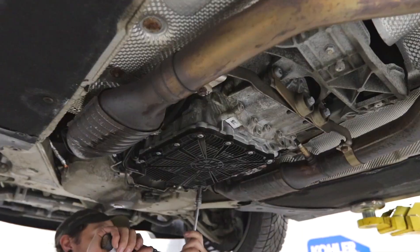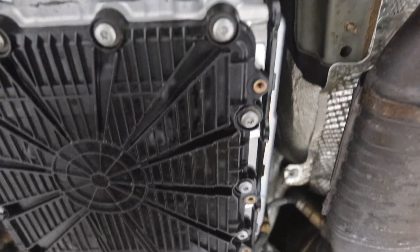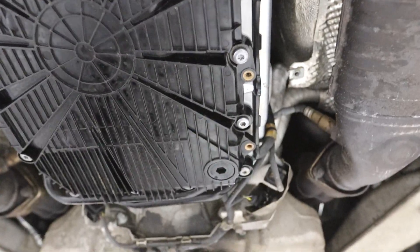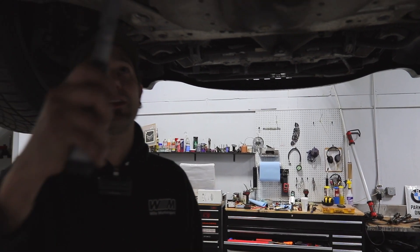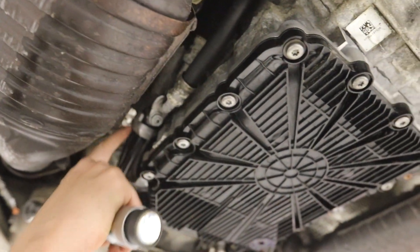Best case scenario for anything leaking is that the drain plug is just loose. I don't know if we're going to get that lucky, but I wouldn't mind. Eight Newton meters — torquing plastic parts. Oh wow, it had a ways to go. I want to buy all the O-rings to replace all these — there's one there and two in here.